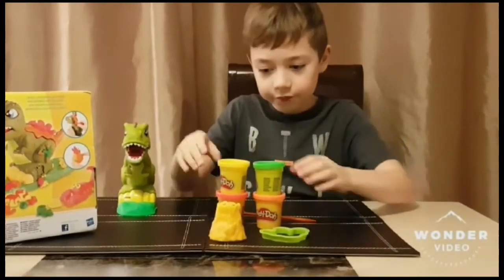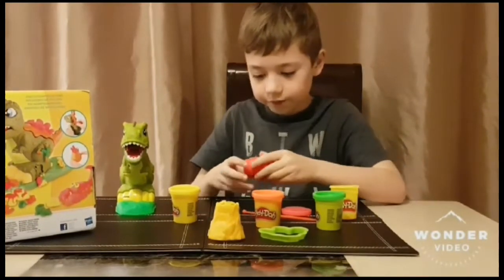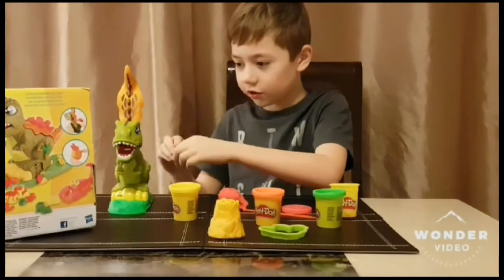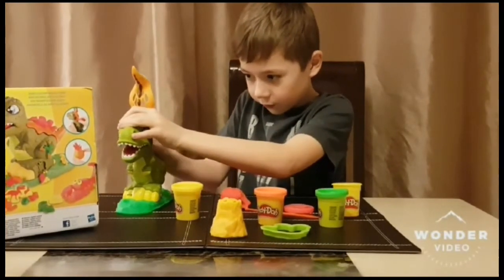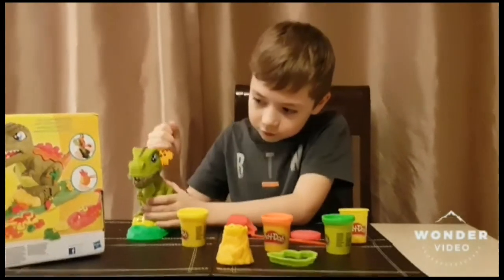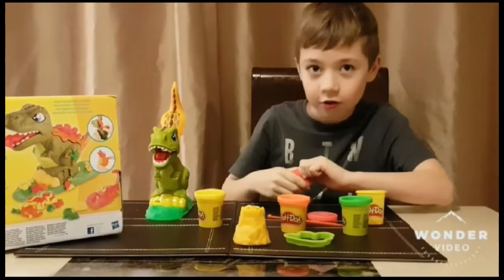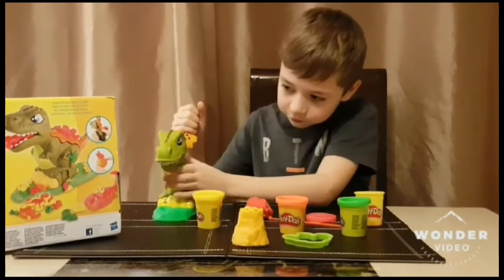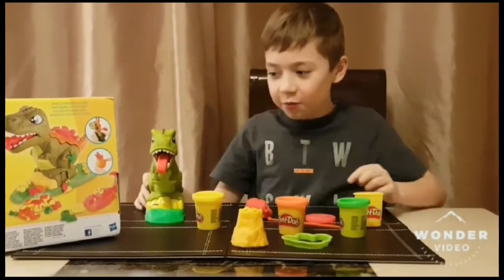So let's start playing with him. Our first colour is going to be red. I am going to make his tongue come out first. I think we will have to add a bit more. There we go. Shall we make a mould now?